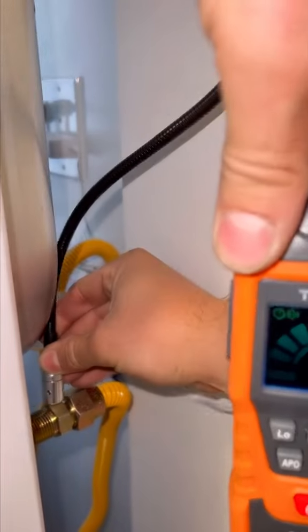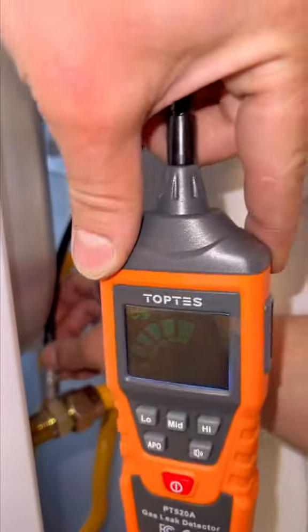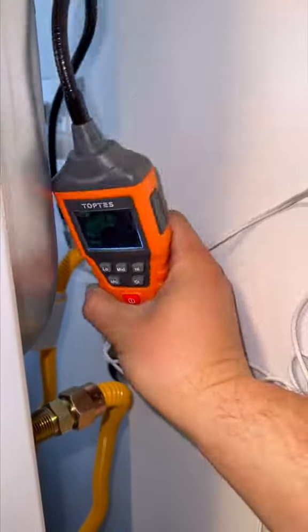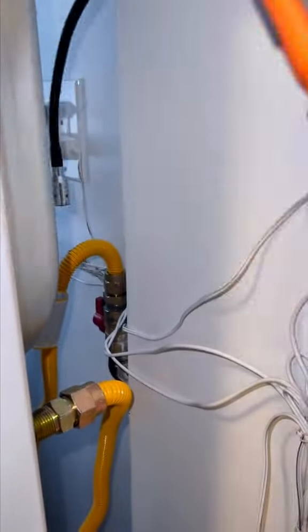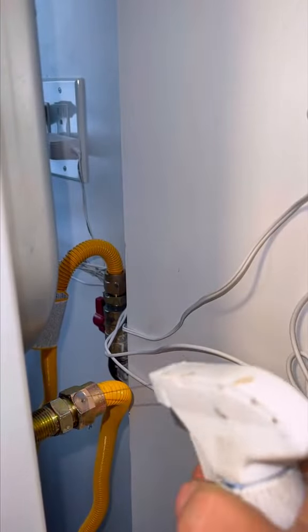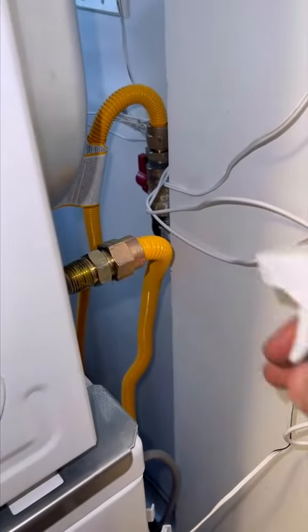I came back and turned on the sensor, which took about 30 seconds to be ready. I turned the valve on and started checking for leaks. This was great for the space because it has a long flexible gooseneck which helps you pinpoint the leak. I had the sensor on low and immediately it started beeping at the union connection to the dryer.